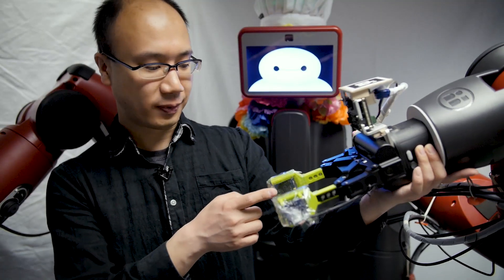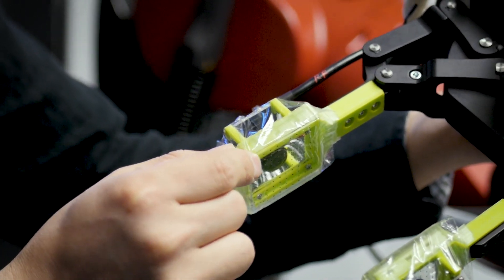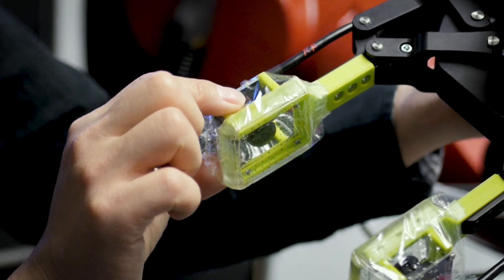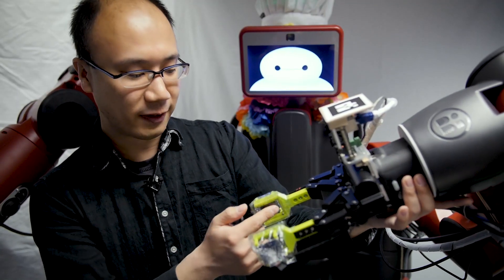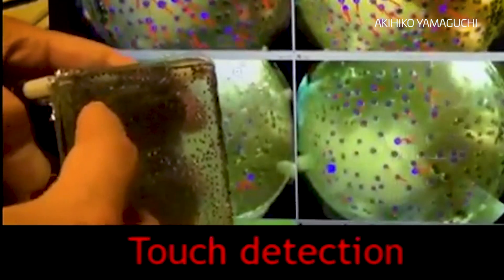This is a finger vision. It consists of a camera, soft skin, and a frame. There are markers on top of the skin, and by tracking the deformation of the skin — by tracking the marker movement — we can estimate an external force.